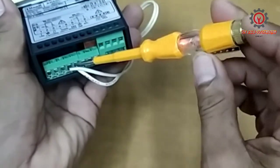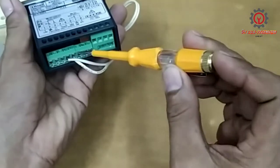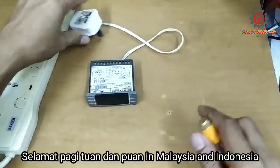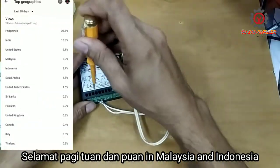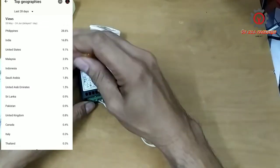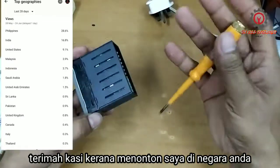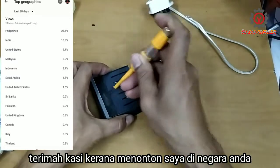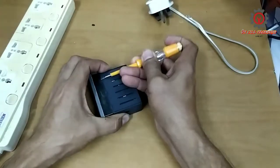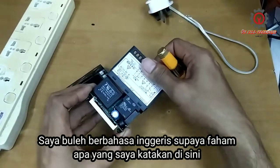My test pen lit up — so this is the line and this is the neutral. It doesn't power up, so I'm going to unplug it and remove the supply so we can access the inside of it. I'm going to try to access the module inside.